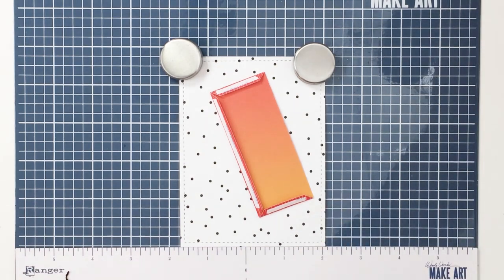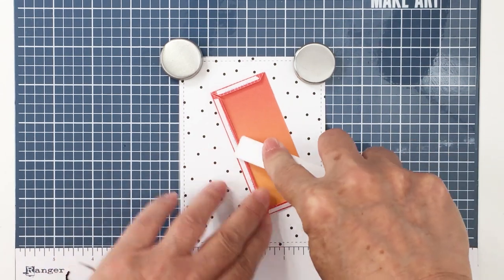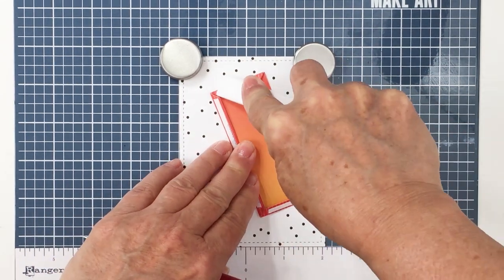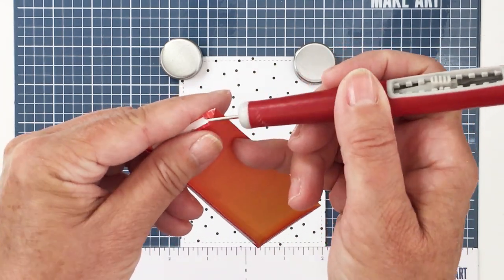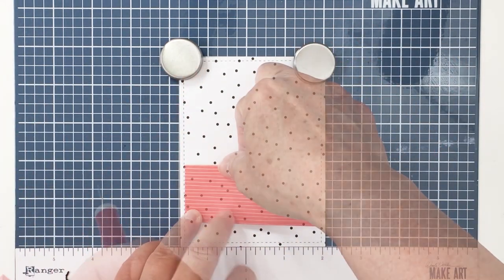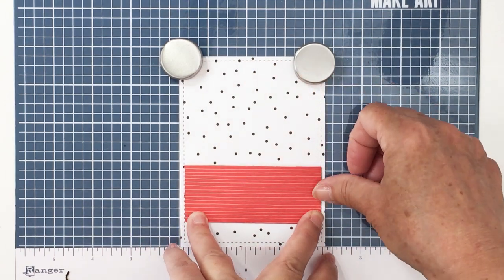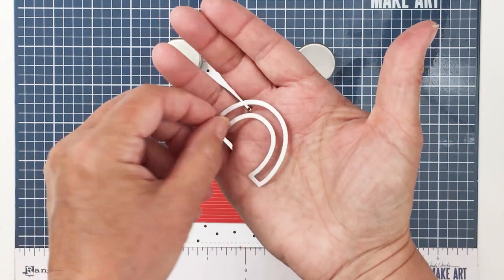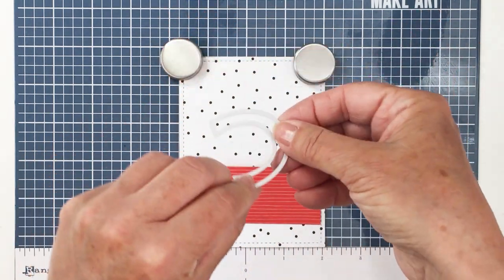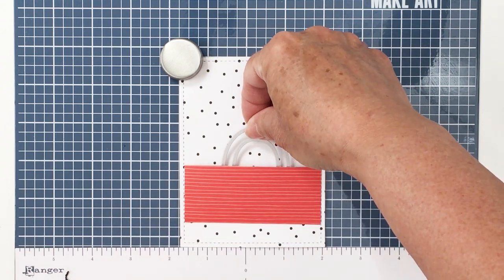I'll take the release paper off the back of those areas and then adhere this down to the white and black dot paper that I'm going to use for my card front, which I've already cut out using my A2 card dies. I'm going to adhere this piece onto my card front. I probably could have gotten that a little bit straighter, but I'm sure when my husband gets this card he is not going to analyze that.